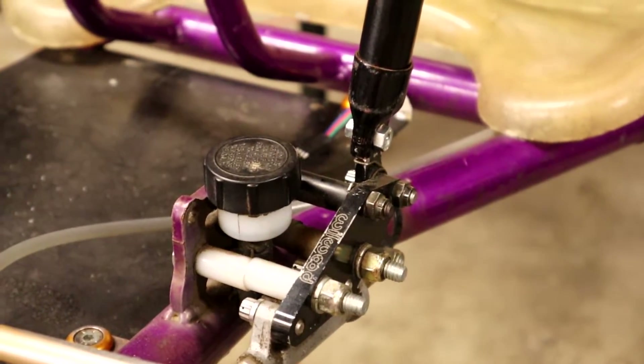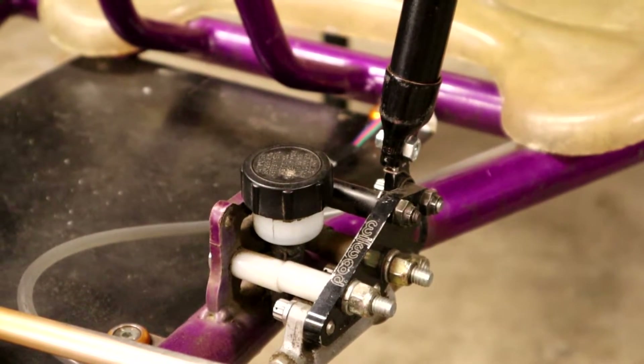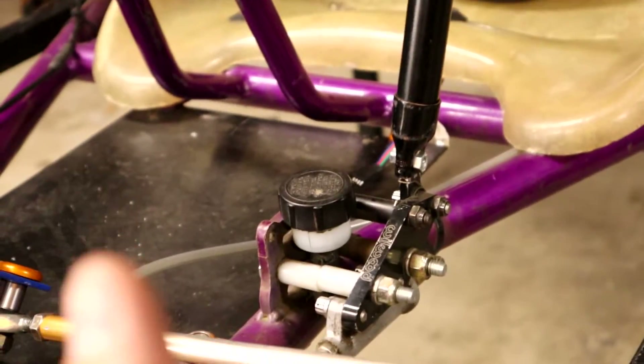As you can tell, I've had this Wilwood master cylinder mounted to my drift go-kart for a while now. This thing honestly has taken a beating and it's never given up, so I'm super pumped on that. If this is any sort of review, 10 out of 10 Wilwood.